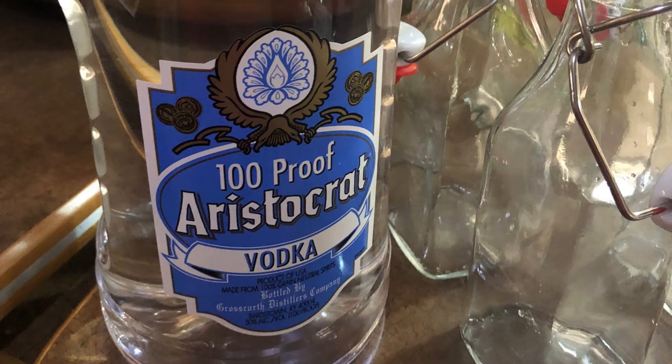With that being said, I went with Aristocrat because we don't drink vodka, so I knew I was only going to be using it for this purpose. I went to the local ABC store and picked up the cheapest vodka I could find — we went with 100 proof Aristocrat.